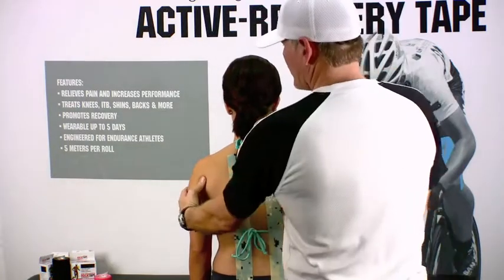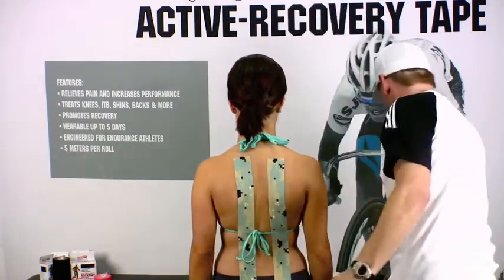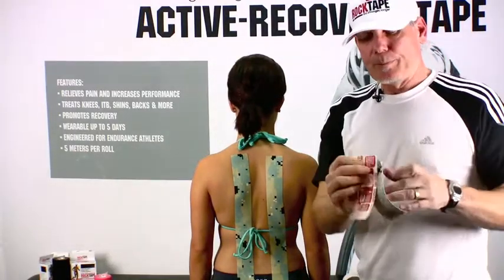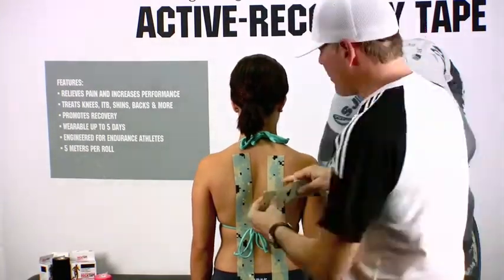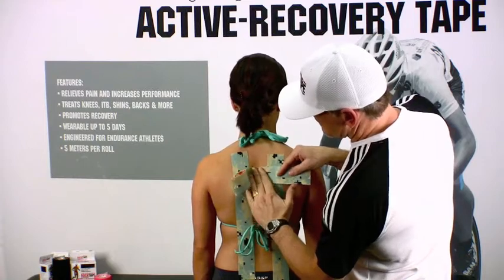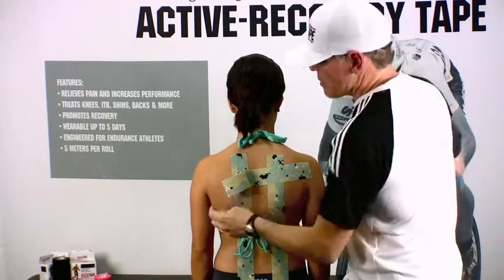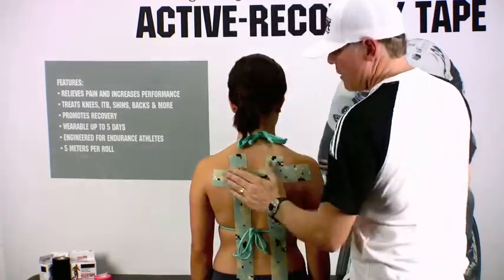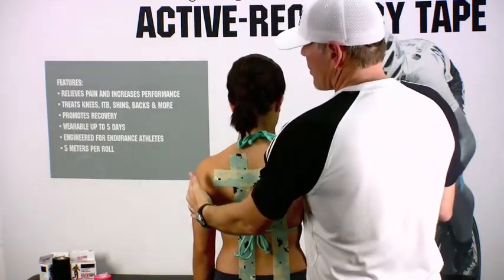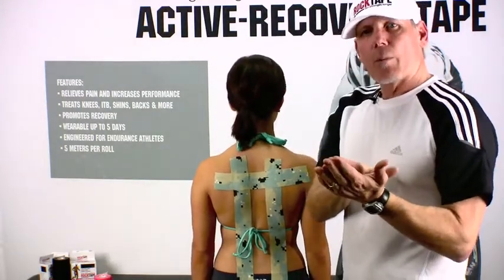Now if our patient had rolled shoulders, what we'd want to do is have her roll her shoulders back into the proper position, and then take a piece that's about 12 inches, rip the tape in the middle, fold the edges over, have her maintain that proper position, anchor the tape right over the top of the spine in the middle, and then apply it out to each side with zero stretch, and then rub that down. As soon as she tries to roll her shoulders forward, the tape will pull the posture back into place, keeping everything properly aligned.